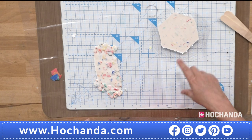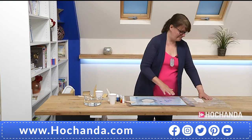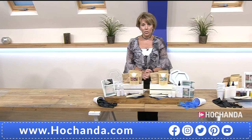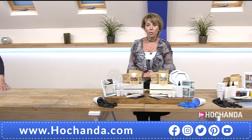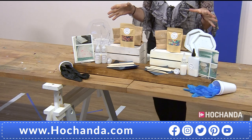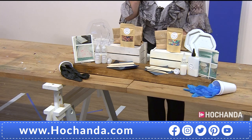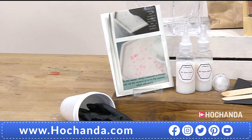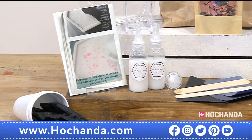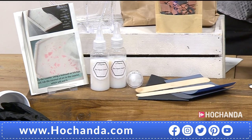Set the timer for half an hour approximately and wait for it all to dry. Very easy to do. Don't forget we've got two different options for the coaster set. Essentially getting the same ingredients in each kit — it's the flakes that make the difference. We have the black and the brown together, and then the primary. Full instructions with photographs. We've just watched how Rachel mixed that wonderful resin and how easy it is to use.